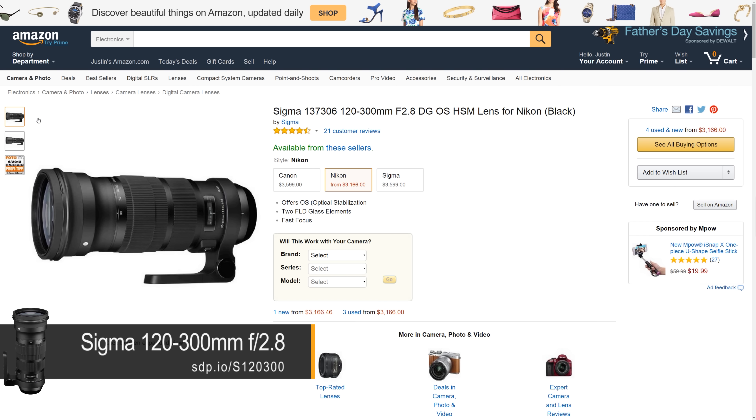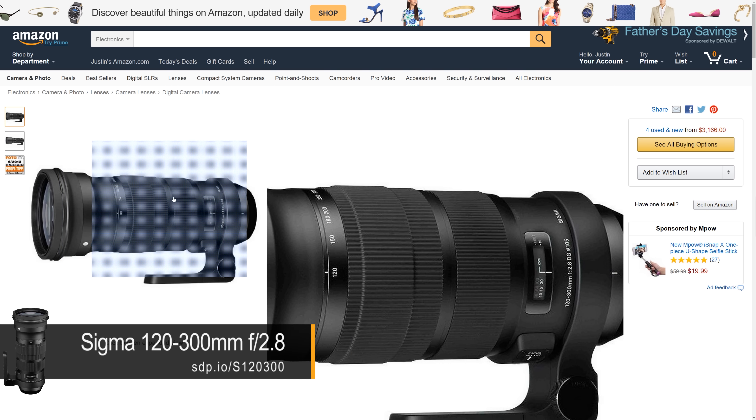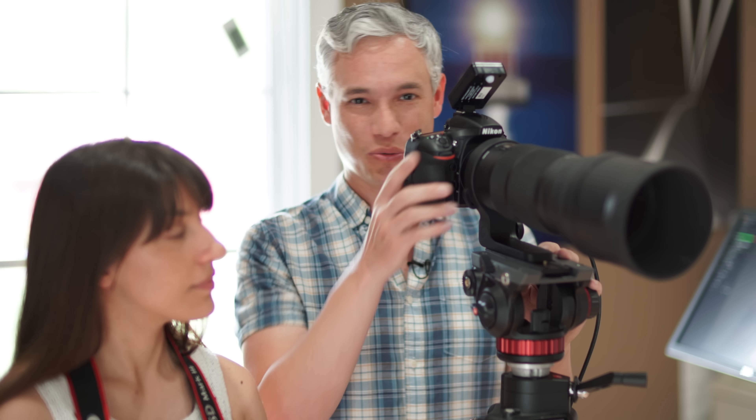We went searching for another lens that could possibly replace it, and we found the Sigma 120-300mm f2.8. It's more of a sports lens than a portrait lens, and we discovered pretty immediately that we weren't going to be hand-holding it at weddings. It's massive — six and a half pounds. It also costs about twice as much as the 70-200 at $3,600 new, but let's give it a shot and see how it does in the portrait environment.